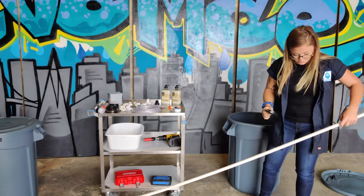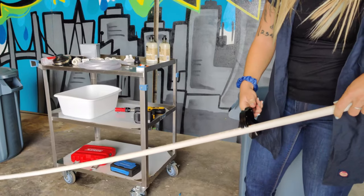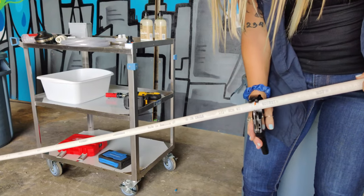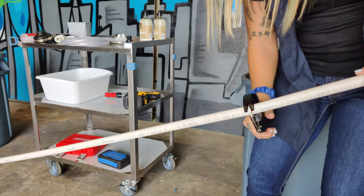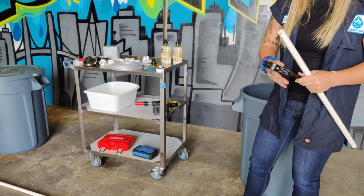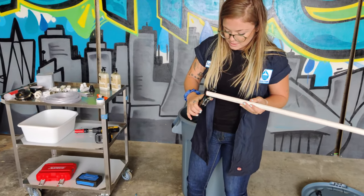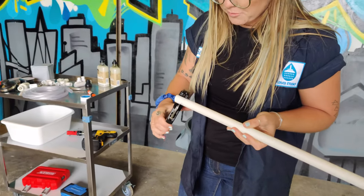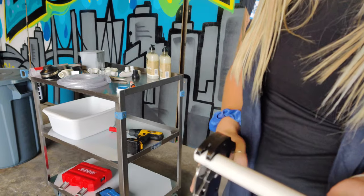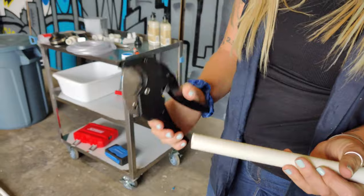It's a ratcheting PVC cutter so it's really nice — you can go slow. I'm also going to cut it at an angle to prevent potentially pulling sediment from the bottom of the bin if there is any. Again this doesn't have to be perfect — just a slight angle.